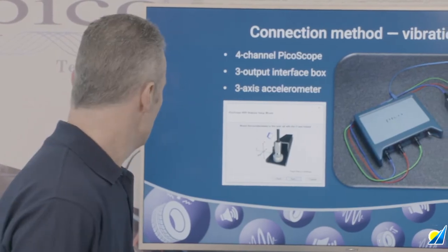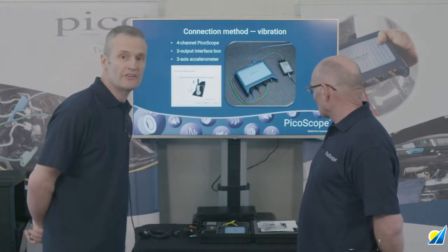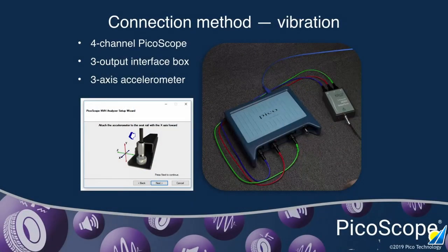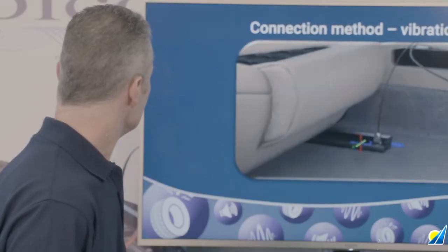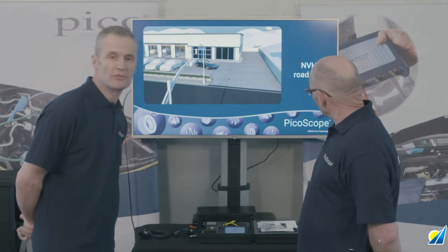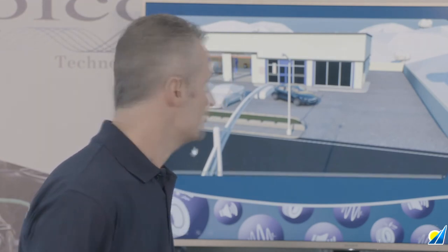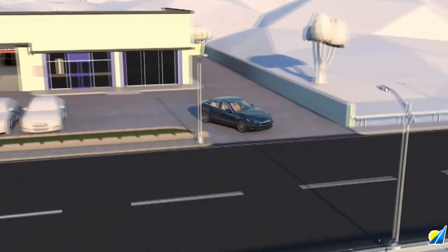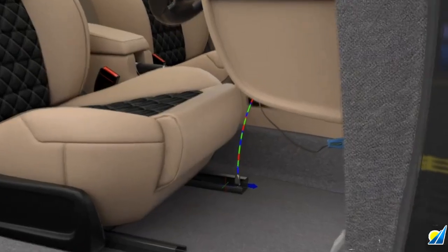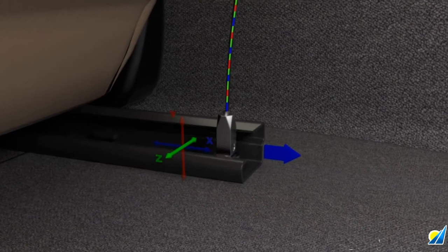The accelerometer is mounted on the seat frame. The way in which the vibration is affecting the vehicle will be determined — we'll be able to identify whether it's vertical, fore-and-aft, or lateral. The animation will take us through the road test, showing how the accelerometer is mounted and the data obtained. Bear in mind this vehicle does have a vibration. There's our three-axis vibration data detected from the seat frame in all three axes.